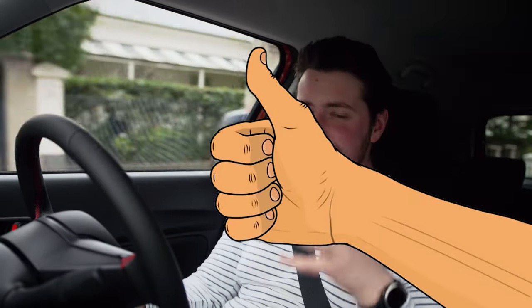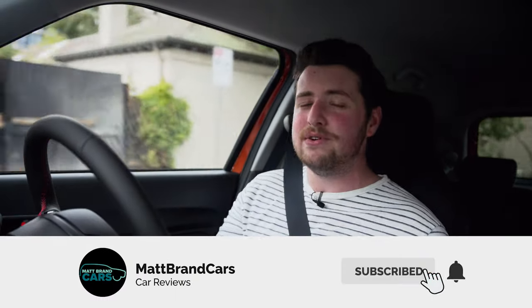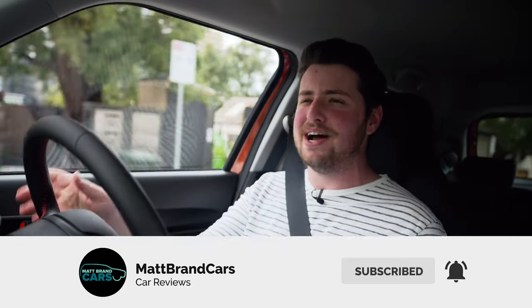If you did enjoy the video please go down there and hit the thumbs up button - it really helps the channel. And if you're new and want to see awesome new car reviews every single week, including exclusive early access reviews, go ahead and hit the subscribe button. Anyway guys, thank you very much for watching and I'll see you next week.